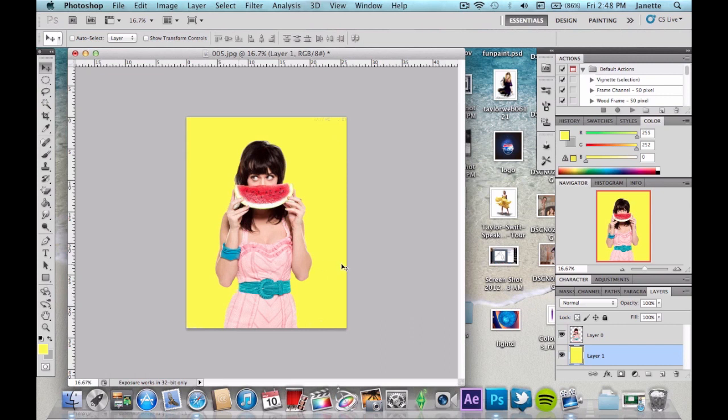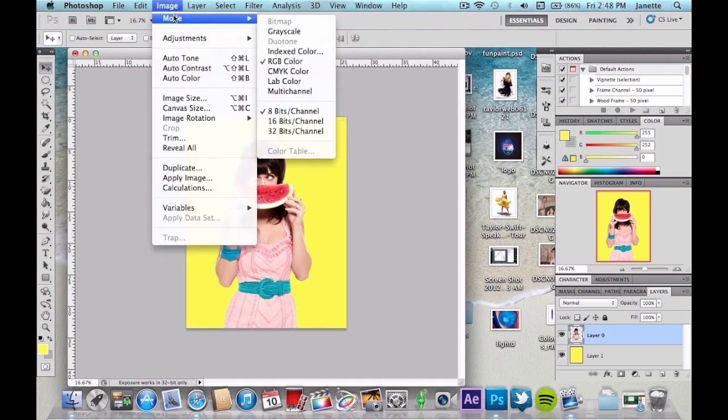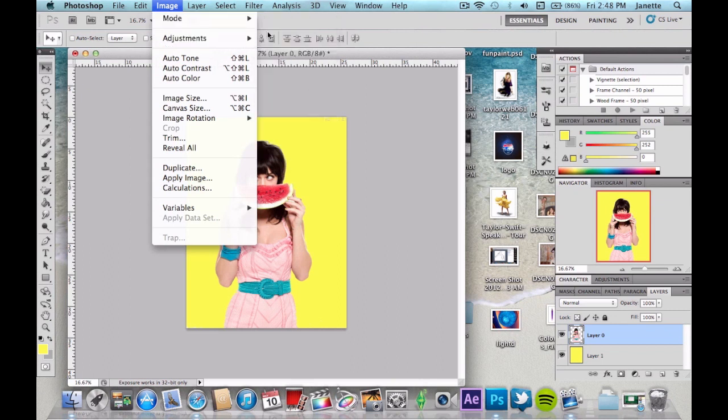To make this look comic book-like we're going to do a few things. First of all, go to Image and we're going to work in grayscale for a few moments. We'll eventually go back to RGB, but for now go to grayscale.